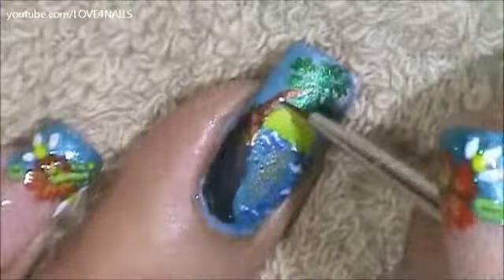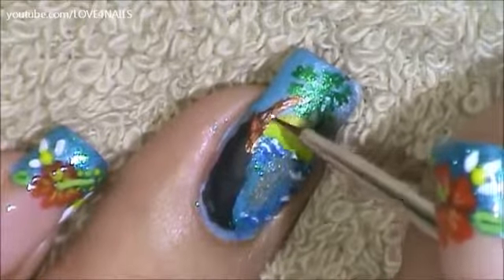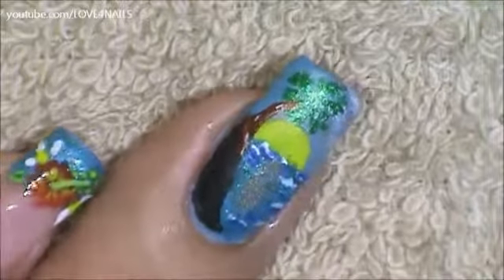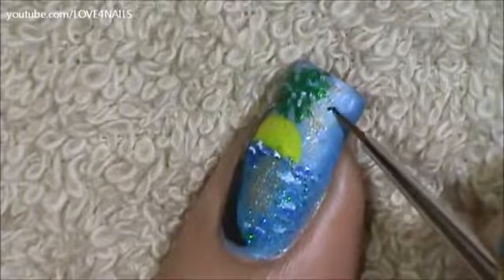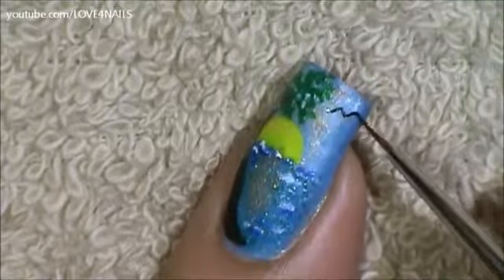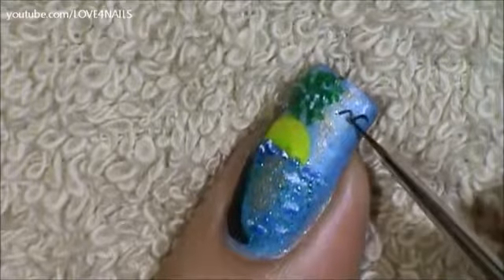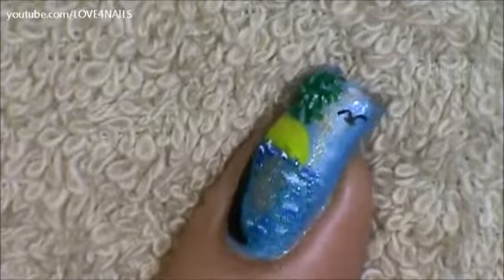I'm going to be adding a tiny bit of white detail over the trunk of the tree. Then I'm going to paint two far-away flying little birds — starting by creating as if we were doing the top part of a heart, then bringing out the middle part, and doing the same thing a little bit lower as well.